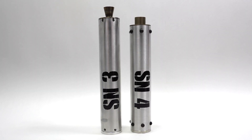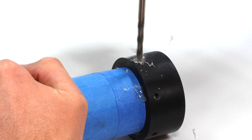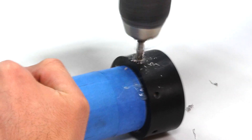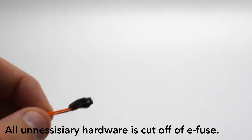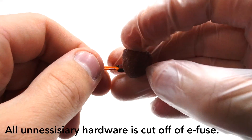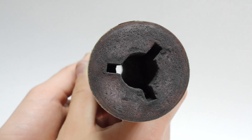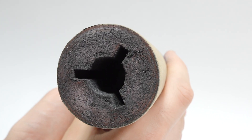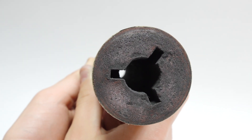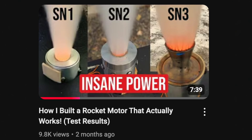The rest of SN4's construction closely mirrors my previous motors. I designed a custom jig to ensure precise drilling of the bolt holes around the casing. For the igniter, I use a small ball of propellant over a modified E-fuse. This ignition method has been very reliable for me. I also line the propellant with a small layer of black powder, which helps increase the startup temperature. If you'd like to dive deeper into any of these topics, please check out my previous videos.